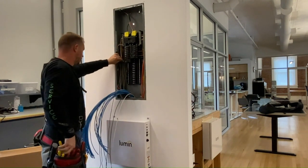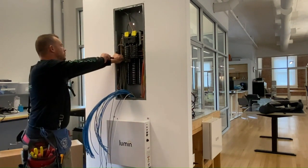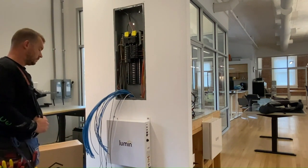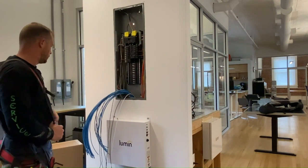Lines A and B can be connected to their respective breakers via double tapping an existing breaker that is listed to accept two conductors per terminal, or via a three-way splice fed by an existing breaker, or via a new unpopulated breaker.